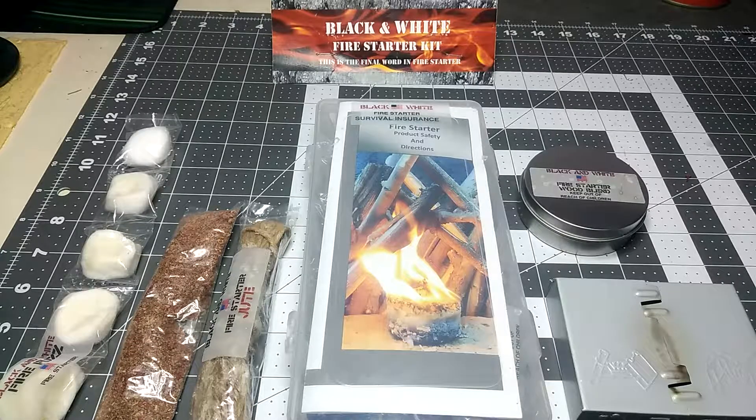Hey, this is MountainGhost556. What you see before you is the black and white fire starter kit by Mr. Outdoorsy.